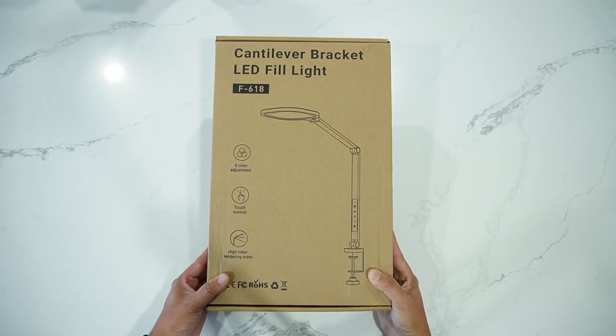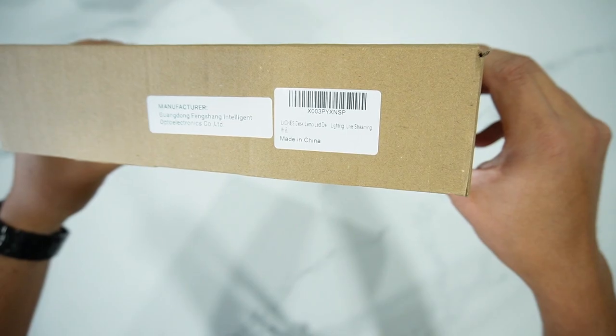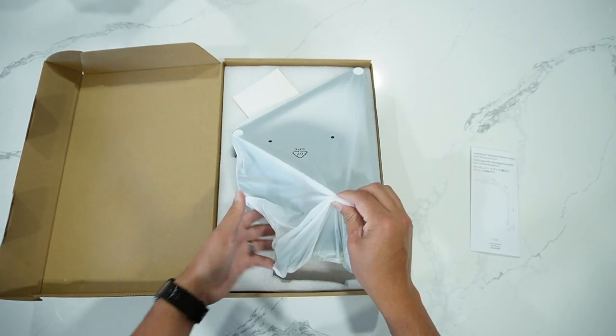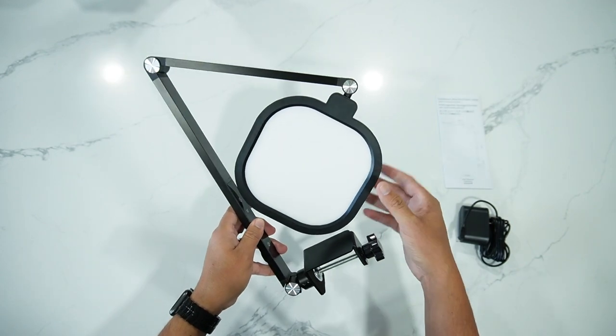It comes in a simple package. By the way, this is the Lit1s brand — you can barely see it here on this small tag. Inside we have instructions in three different languages, the light itself, and the power cord. It comes folded in this position, demonstrating its amazing flexibility.